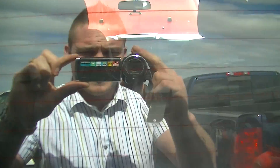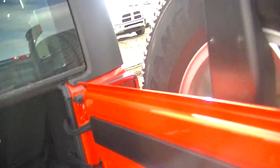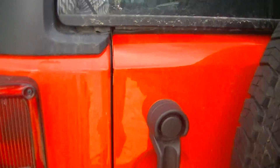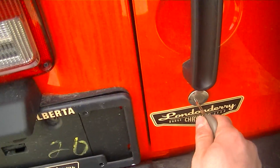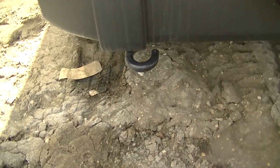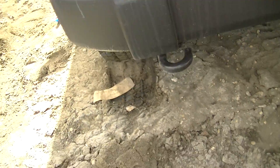Your back window is heated — you can see the little orange stripes there — heated for those fun Alberta winter months. You also have tow hooks on the rear, so you can tow out your friends who aren't driving Sport Wranglers.